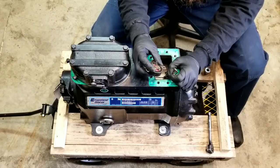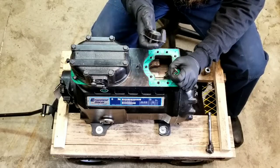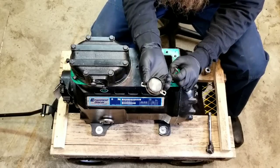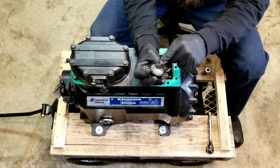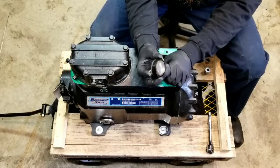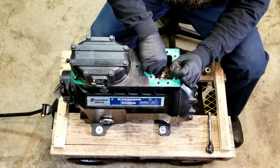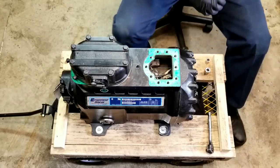Oh, right there — this must be our thermal limit. Interesting. It says right here: do not remove. So you guys better not tell anybody I removed this. Let's just keep that out of there.